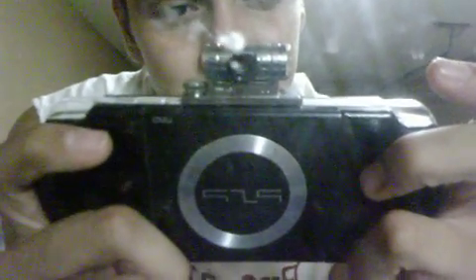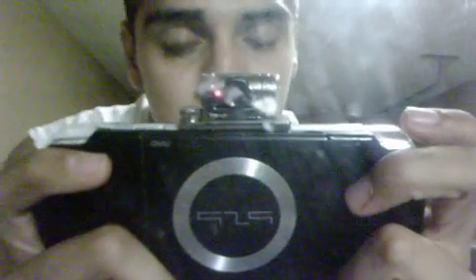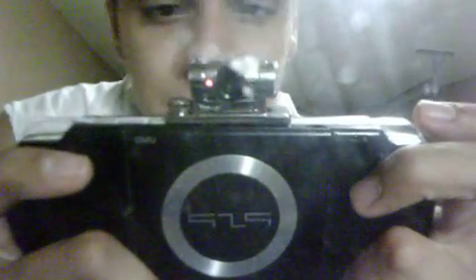You can probably find it on eBay, conventions, or any kind of technology conventions. But other than that, you won't. It's very, very hard to find here in the U.S.